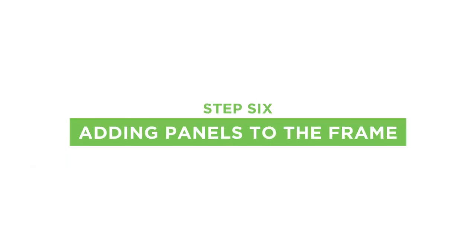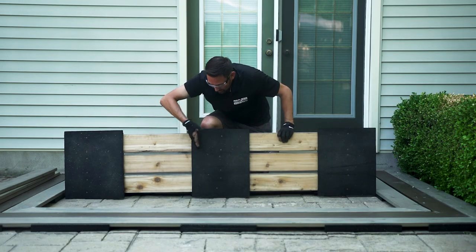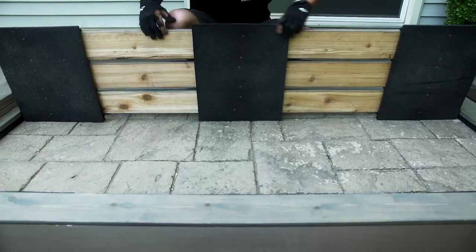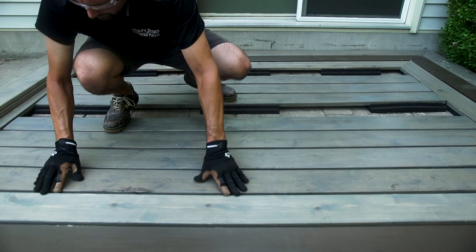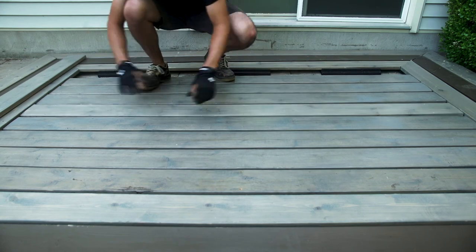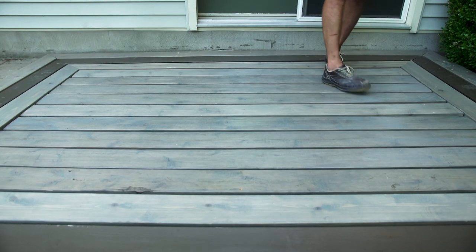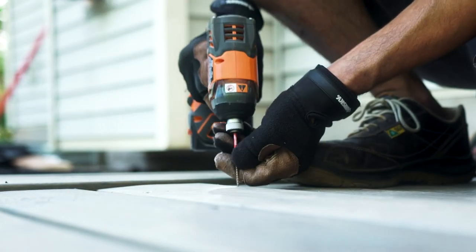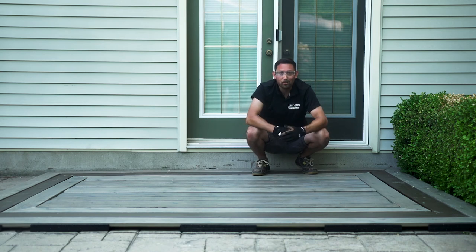Now it's time to infill the middle of your deck. This is done by prefabricating your panels. As you can see, we're under eight feet and the spacing is at 18 inches. This will allow for your joiner boards to slide in like so. Once you're done, simply screw down your joiner boards going from the top into the rubber side supports, and it's time to enjoy your deck.